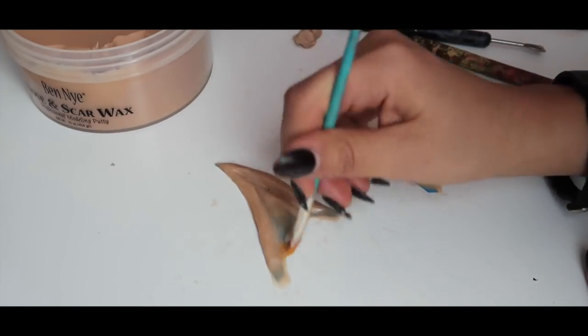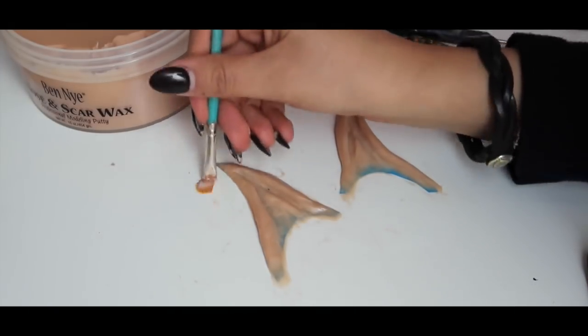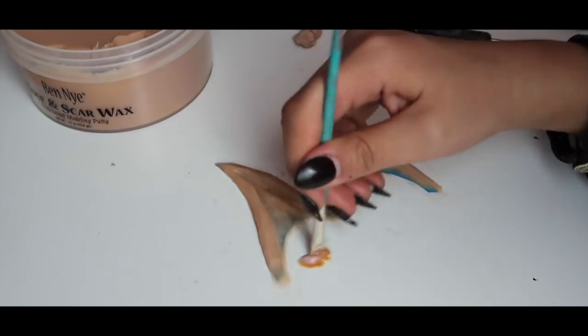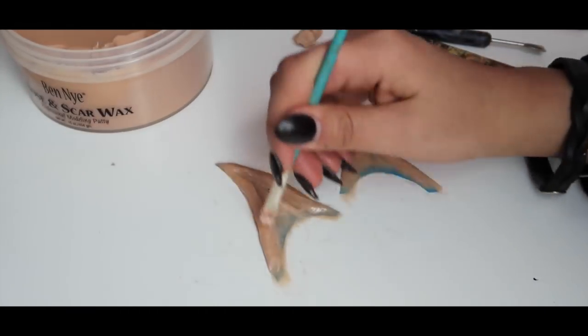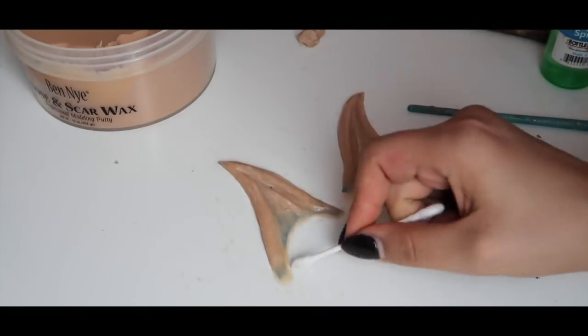With a small brush, I'm spraying some witch hazel to help further smooth out the wax and clean up the ear. This step is optional but I recommend it, because witch hazel melts the wax a little bit to get an even surface. With a Q-tip, I'm just cleaning up and flattening the edge.